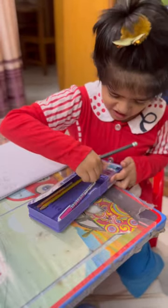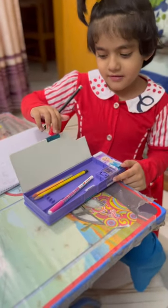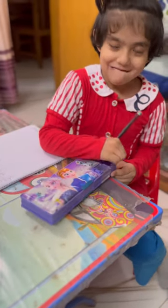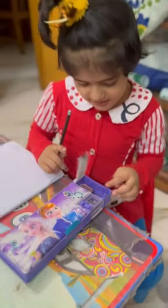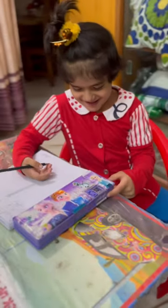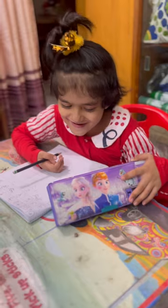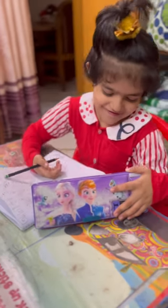What do you put inside? Pencil — where is the eraser? Oh, I see. Are you happy? Is this your gift from your papa? You are so excited, yeah? You want to go to school to show this to your friends.